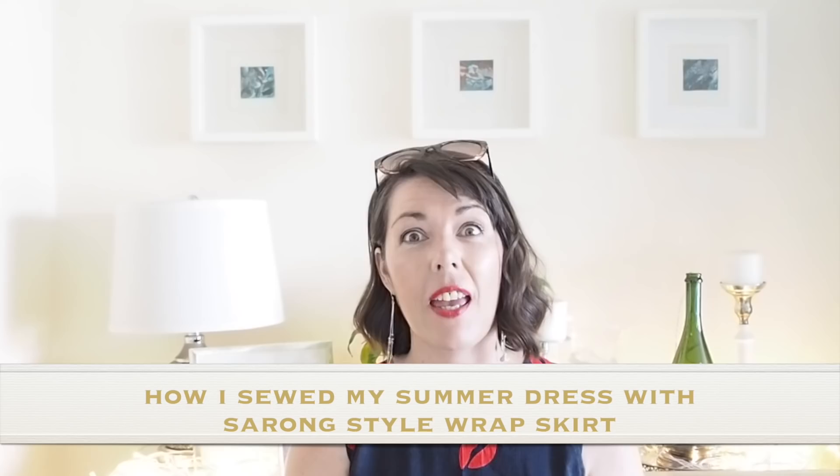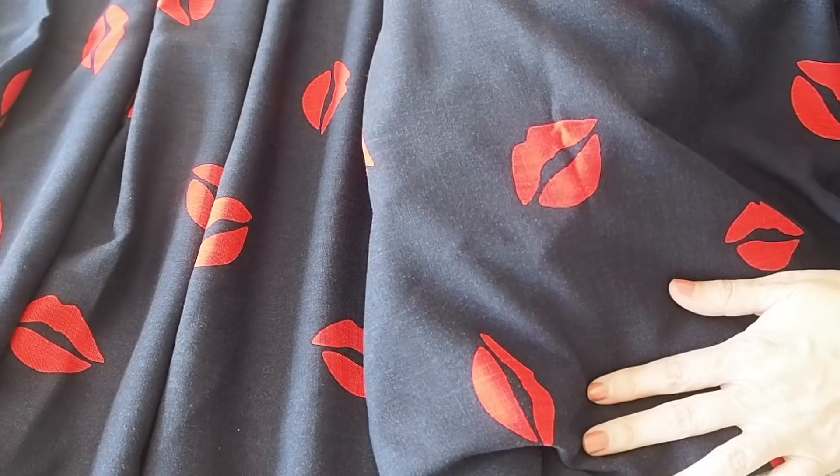Starting with the fabric, this is a viscose — a linen look viscose, so it has this gorgeous weave to it. Very drippy, in quite a fun print. Good for a project like this.